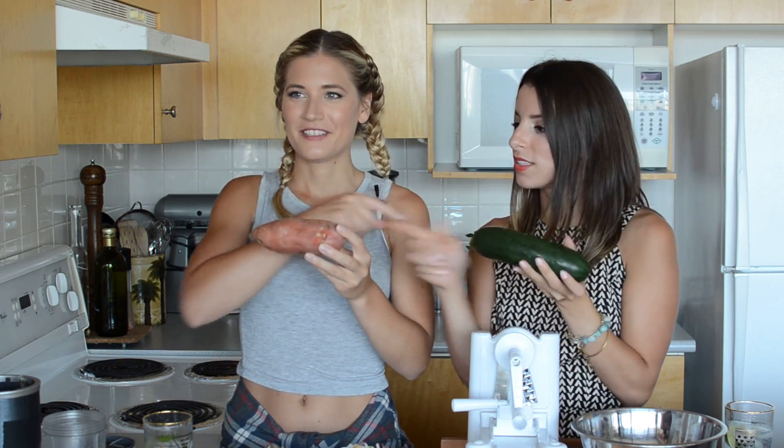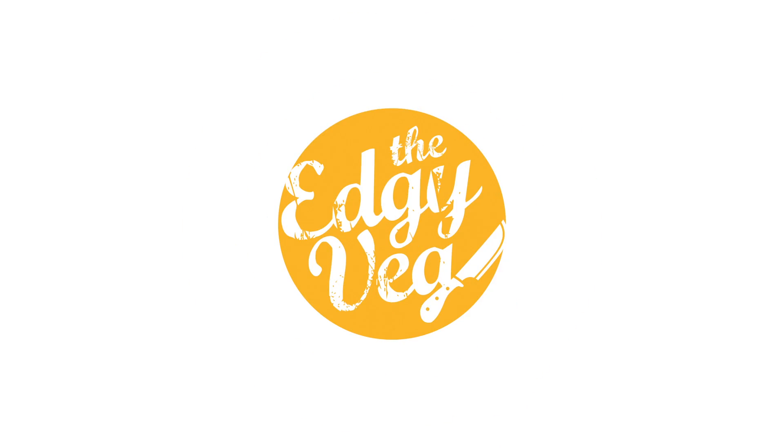We're going to make noodles — zoodles and spoodles! Today on the Edgy Veg, I am here with my friend Nikki from Health Nut Nutrition. We are doing another dorm-friendly recipe: pad thai, which is like my favorite meal ever, using no stove. We're going to put our spiralizer to good use.